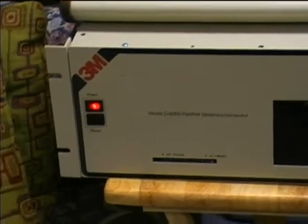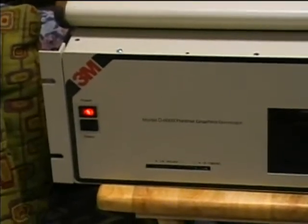Here is a 3M model D6000 Panther graphics generator. Organist 1982's dad gave this to me, and he used it at his studio, his video production studio.